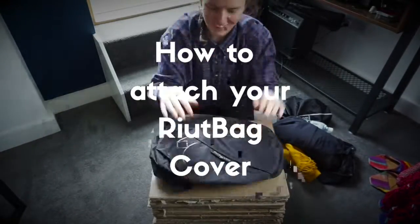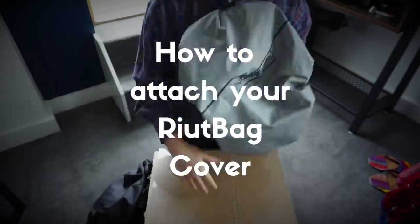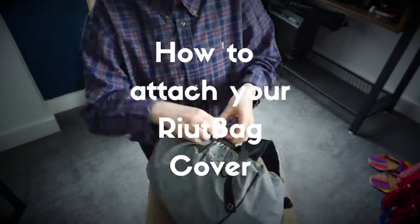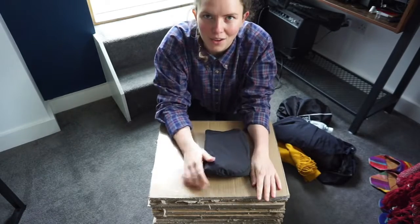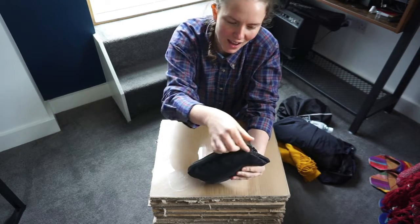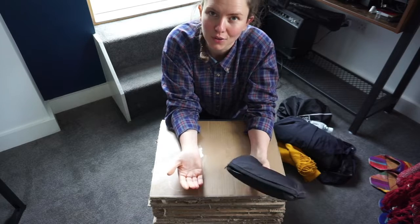This video is about how to attach your riot bag cover, which is a 100% waterproof rain cover. It's also reflective on one side and black on the other. This is how to attach it securely to your backpack straps. I've already shown you how the riot bag crush folds in the previous video, and now I want to show you how to use the rain cover.